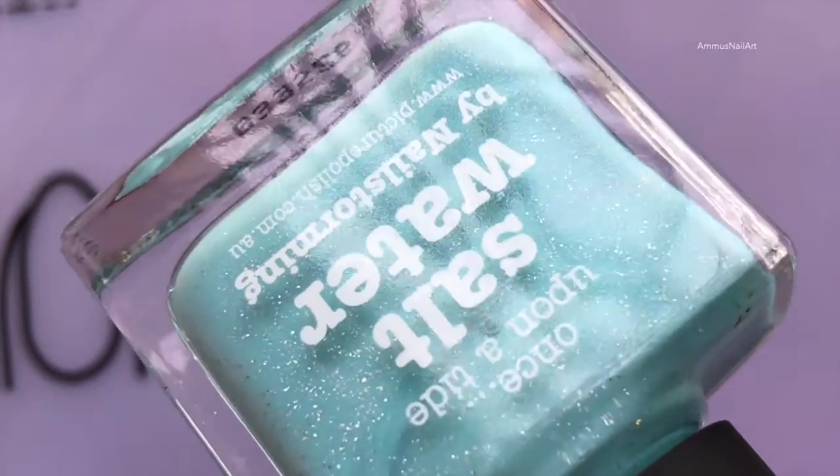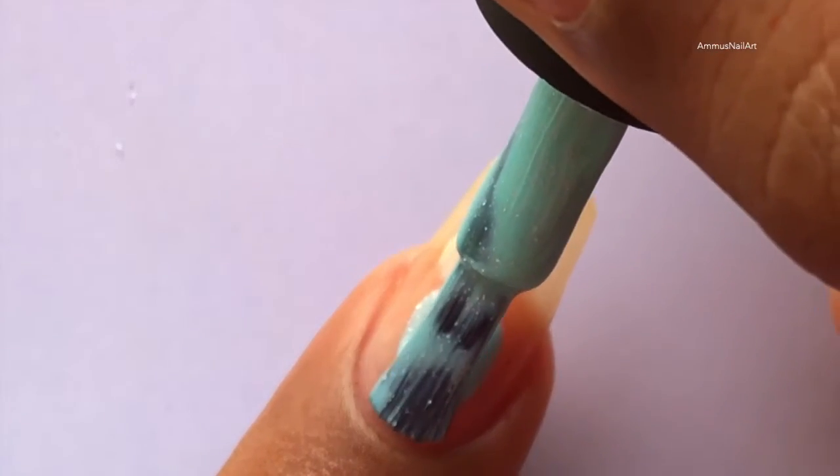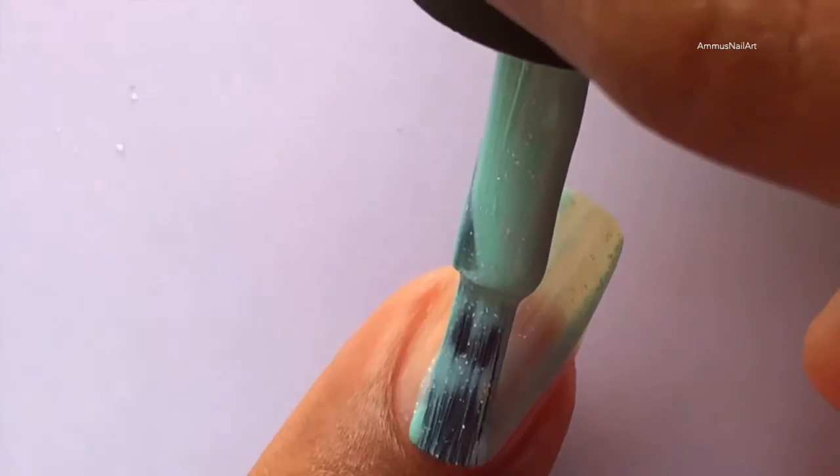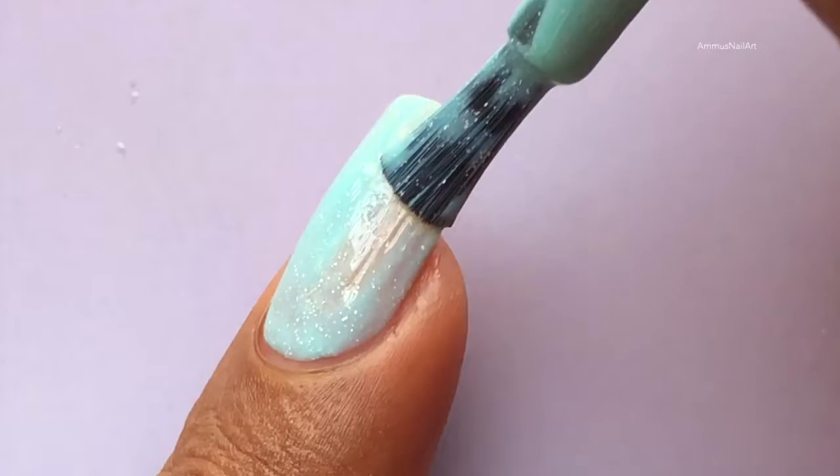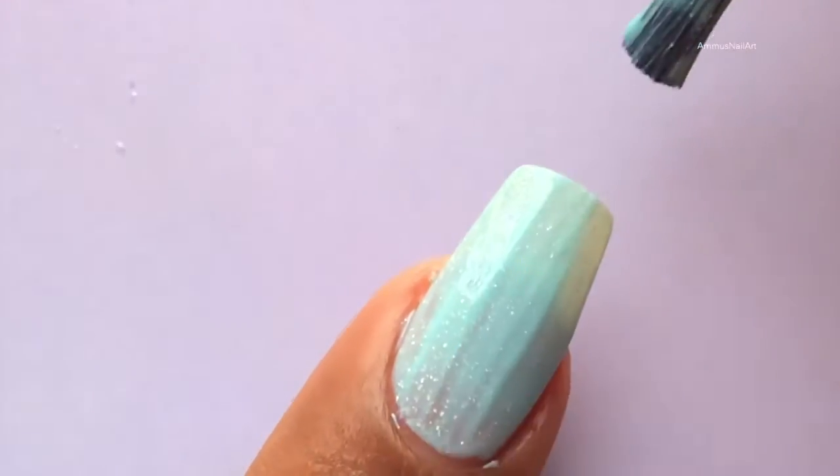Next up is 'Salt Water' — this is a beautiful blue polish which I got from Picture Polishes. Let's apply the base color. I've applied three coats to get that really opaque look.